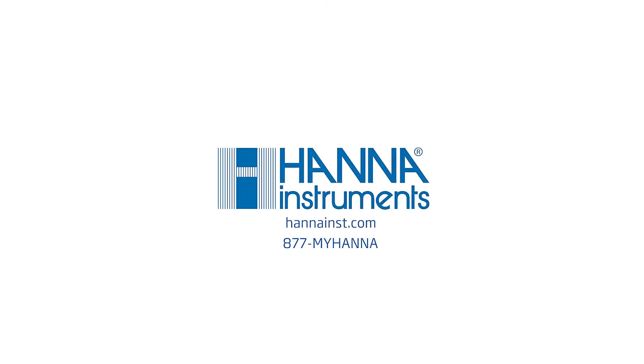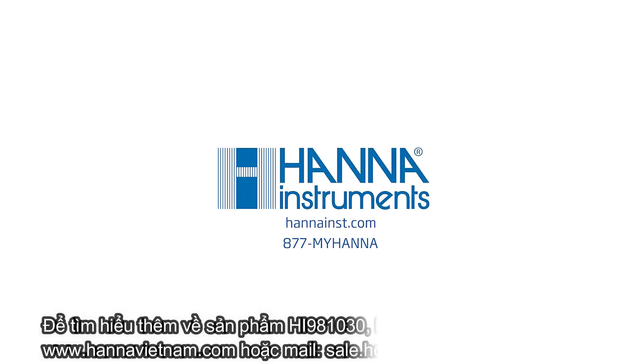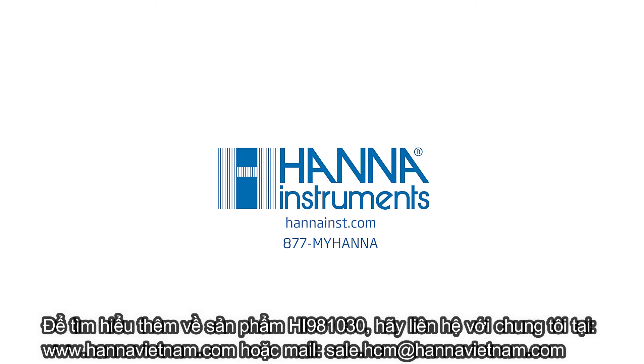To learn more about the HI981030 GroLine pH Tester, visit us at hannahince.com.